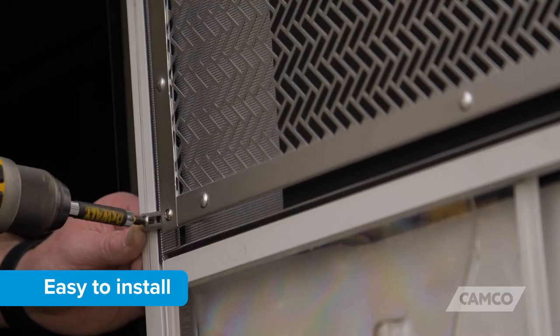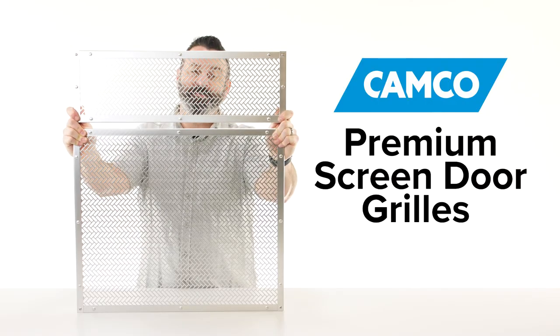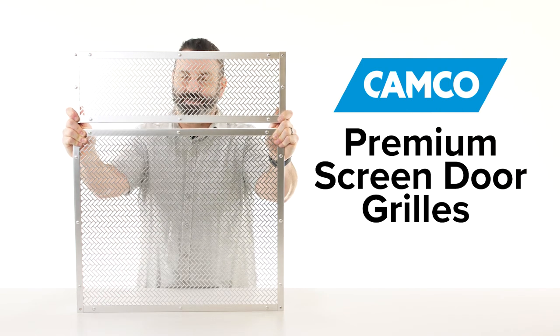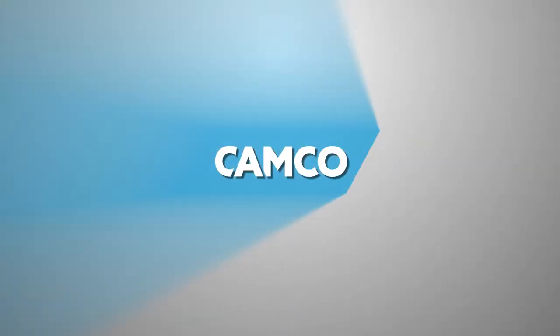And they're easy to install. So there you have it, the Premium Screen Door Grills from CAMCO. If you don't have some, you should get some today. CAMCO.net